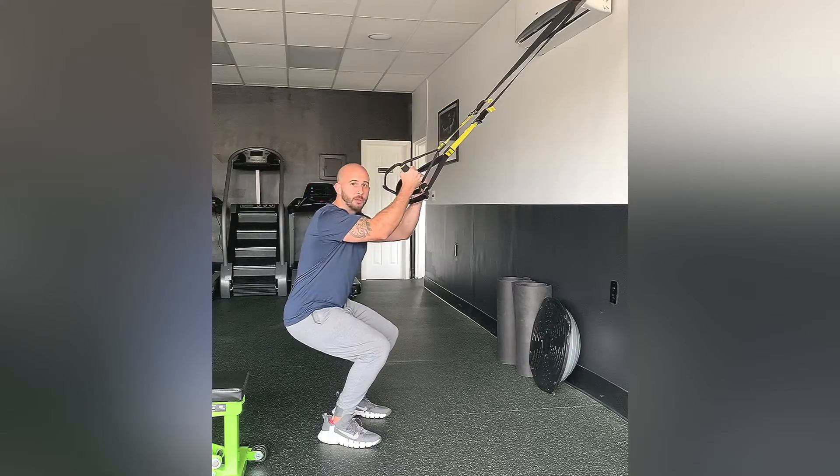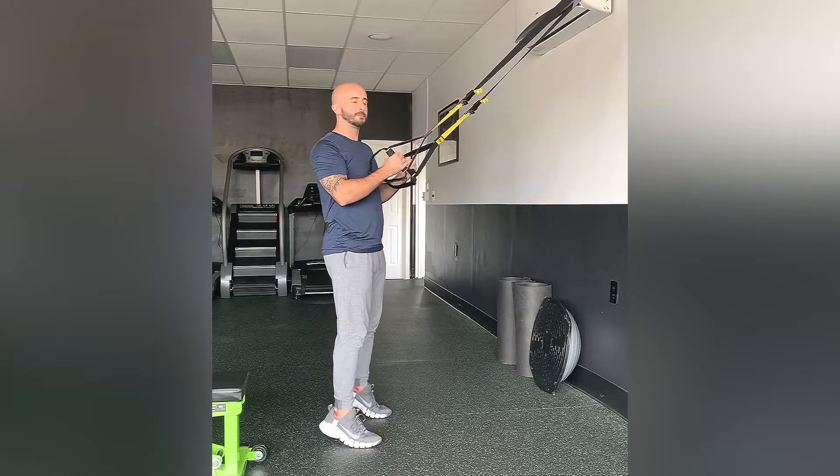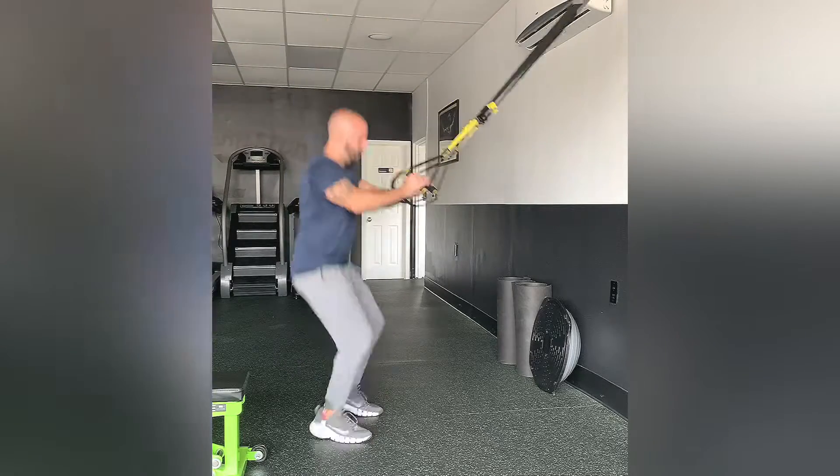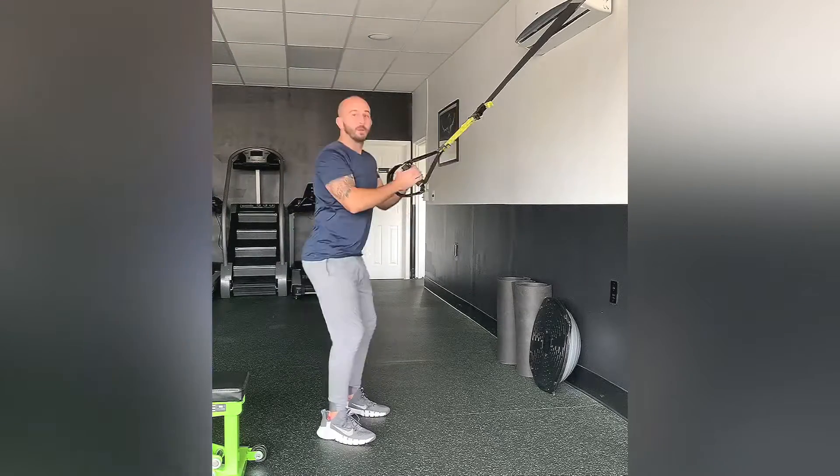The TRX is going to assist you, kind of pulling you up towards the ceiling. So you're jumping up, control back down — quick but controlled.